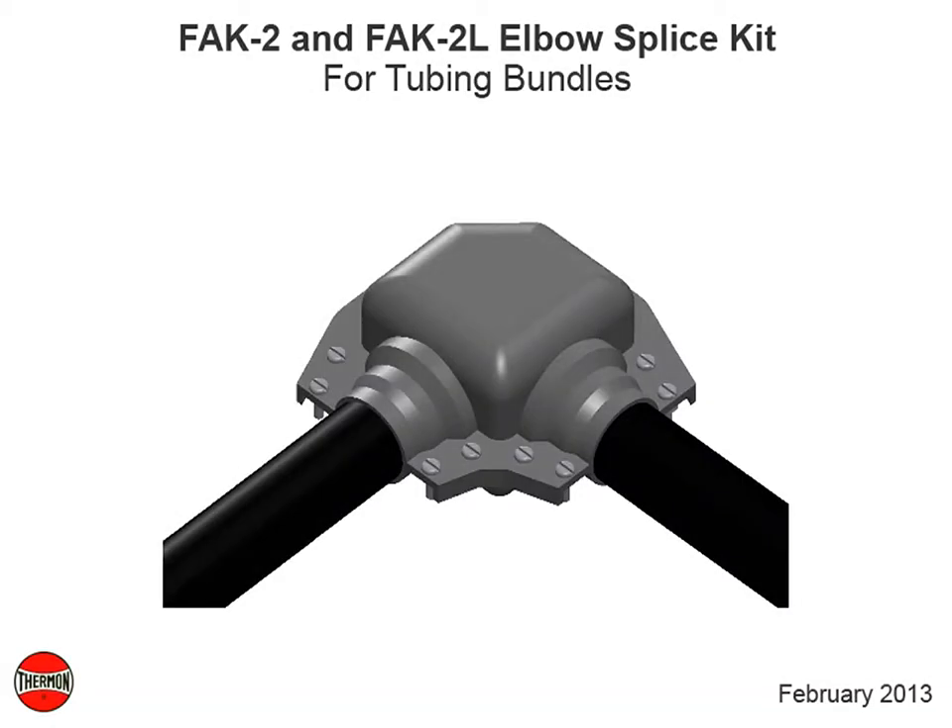This video covers installation details of Thermon's FAK2 and FAK2L elbow splice kit for tubing bundles.